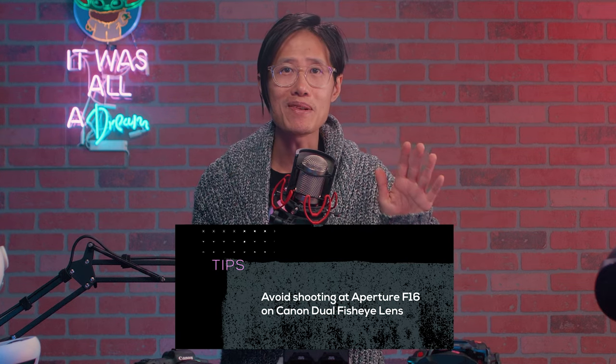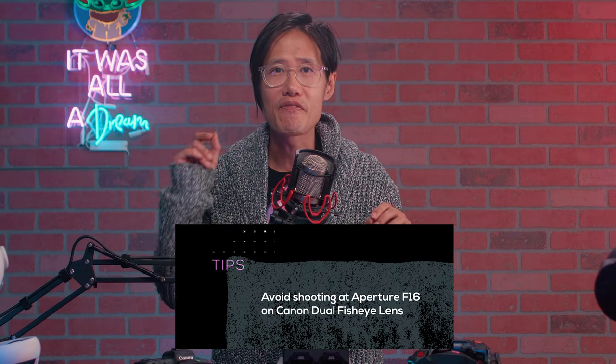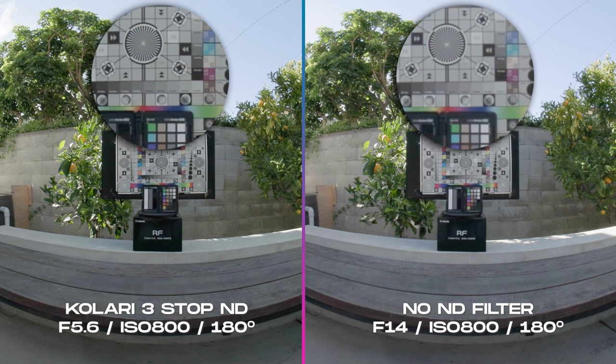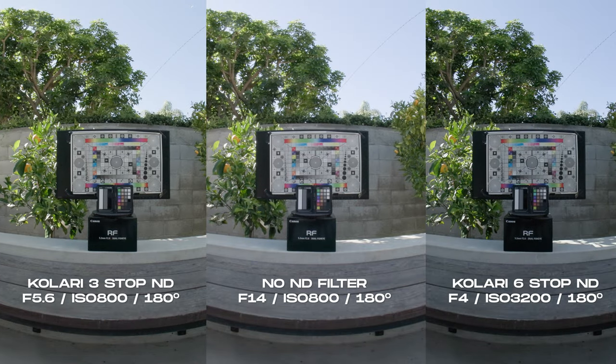To be fair, diffraction happens in any lens — it is a physical phenomenon you cannot avoid. So the rule of thumb any photographer will know is to keep your f-stop below f/13 to avoid diffraction. Diffraction affects your entire fisheye image — it is not a focus issue. So if you ever wonder why, with the same camera system, some videos look softer than others on the Meta Quest TV, this is exactly why.